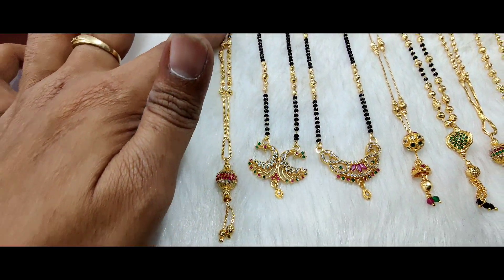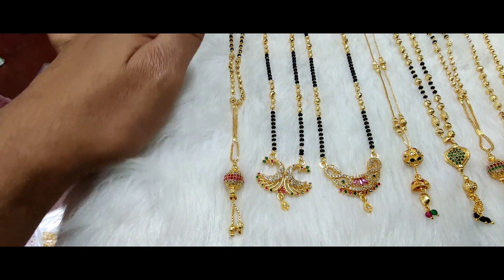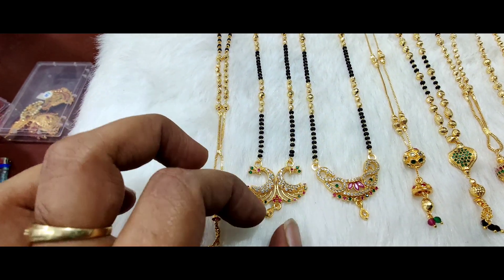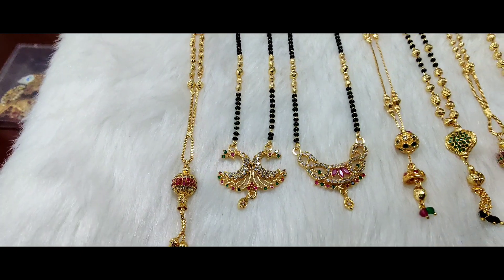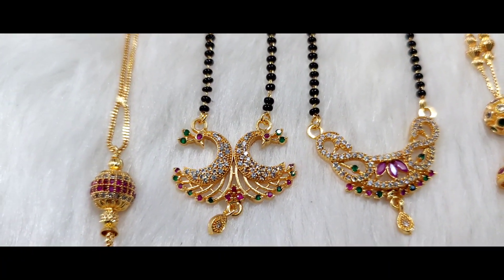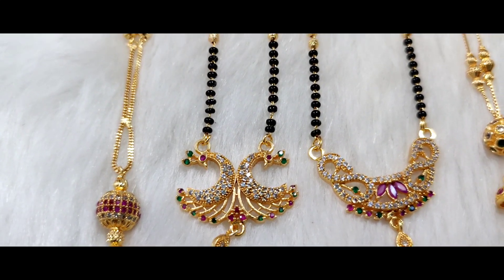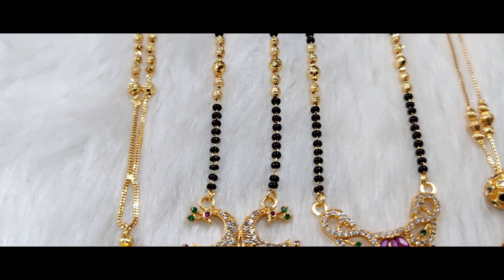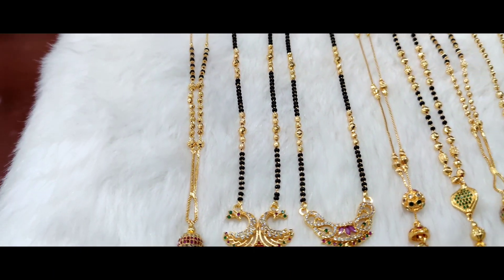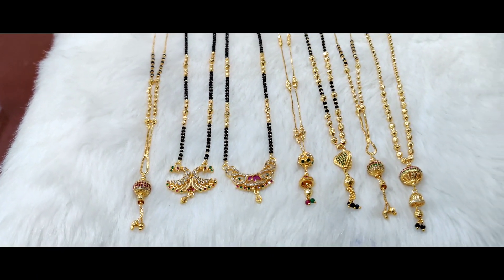It looks quite trendy in a single line. Next, there is a pattern — this is a double pick-up design. The double pick-up design is a single layer with black beads and DD balls. It is a very beautiful design, also the same price, and the same size at 18 inches.